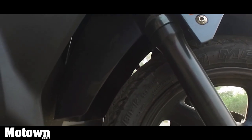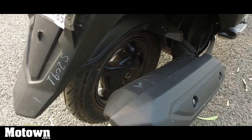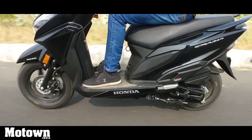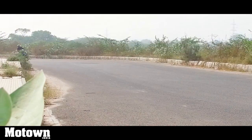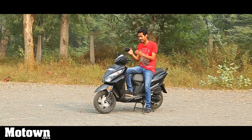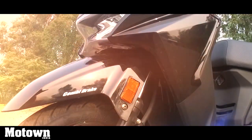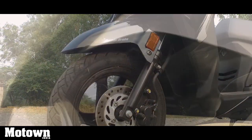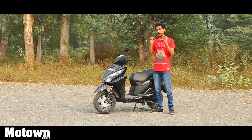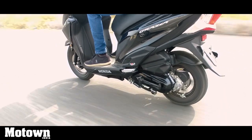You get a 90/90-12 inch tubeless tyre at the front and a 90/100-10 inch tyre at the rear. These are pretty standard for a scooter of this caliber and do a good job of sticking to the tarmac — I took some really sharp corners at high speeds and the scooter maintained its line. Suspension duties are handled by a telescopic fork up front and a monoshock at the rear. It's a pretty stiff setup, so you will feel big bumps and speed breakers, but the smaller undulations it gobbles up nicely.